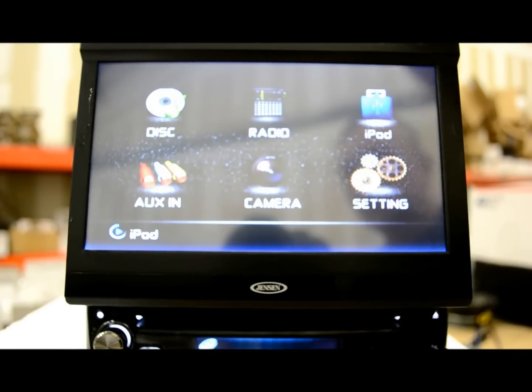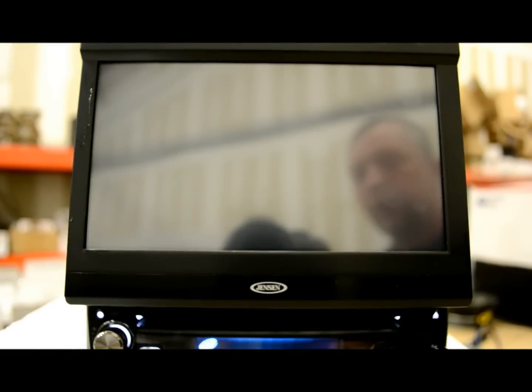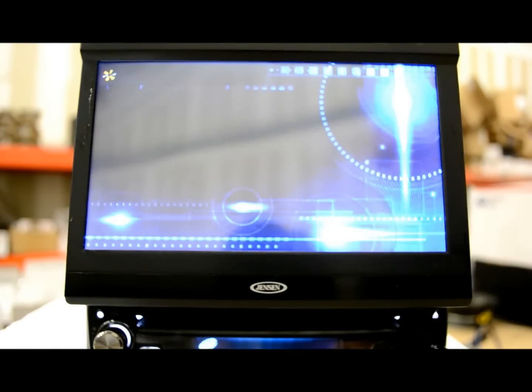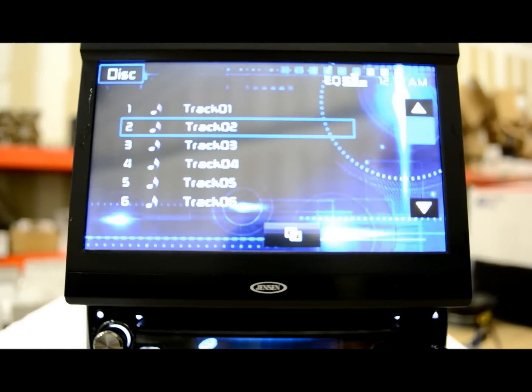As for discs — I don't have an MP3 encoded disc, but if you did it would display all the artist titles and such. Notably, this unit does take a minute, especially if you're putting an MP3 encoded file in there. It takes a little bit longer than some other units I've seen — a little laggy on that.